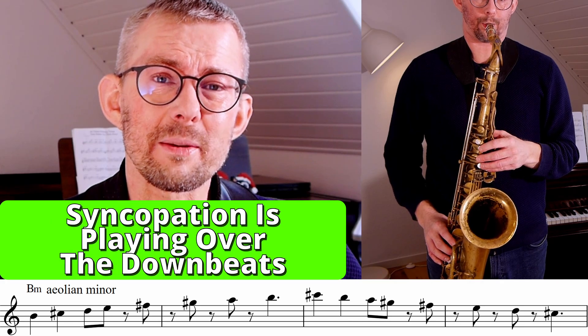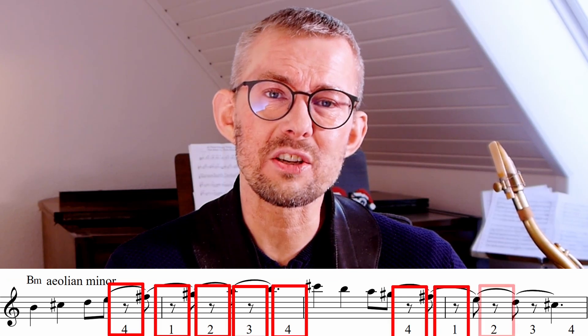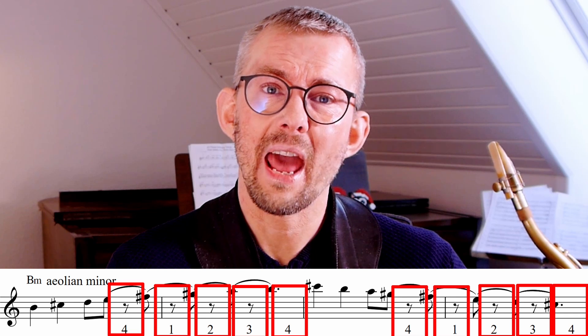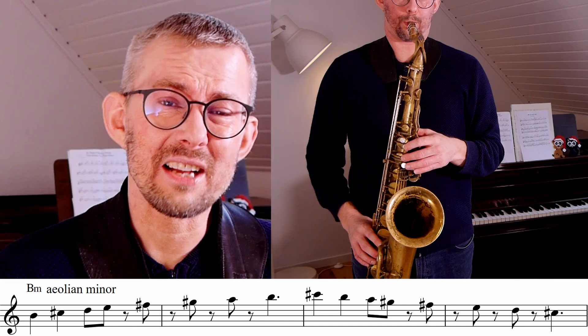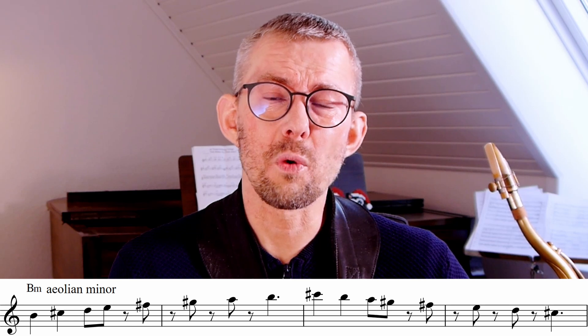The essence of syncopated rhythms is playing over the downbeats. We need to practice so that the upbeats are as natural to start on and stop on as the downbeats are. I suggest that in the beginning you train this with a metronome — you really want your rhythm to be tight, and the metronome gives you a clear reference to the downbeats.